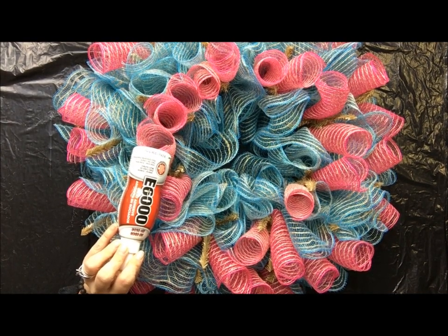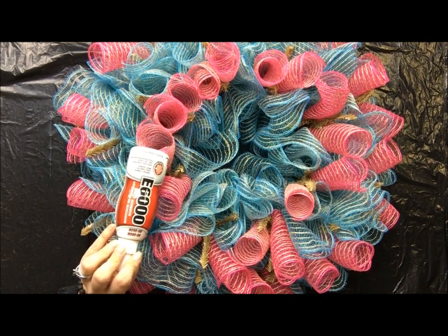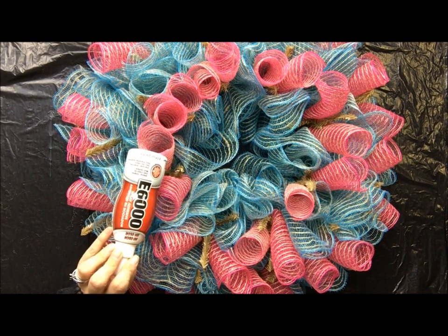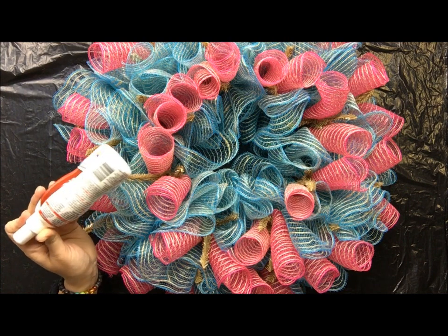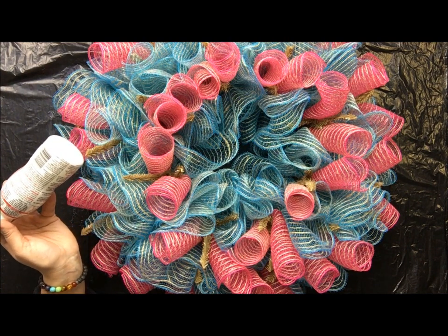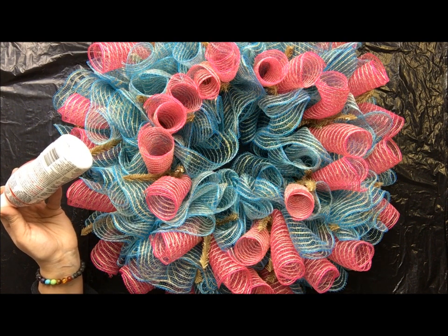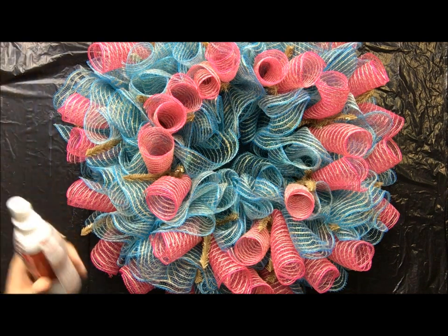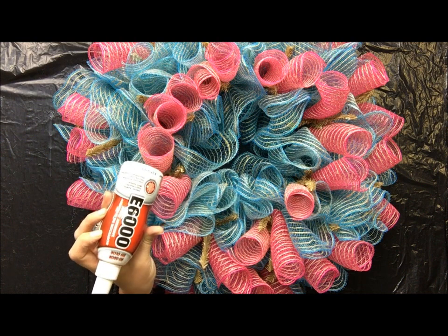Hi, I'm Melissa with Halo Creative Designs, and today I'm going to show you how I seal my mesh wreaths to minimize the fraying. As we all know, deco mesh frays as you handle it and cut it — there's nothing you can do to prevent that completely. It's always going to do it; it's just a matter of to what degree. To minimize this, what I use is a product called E6000.